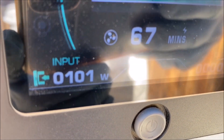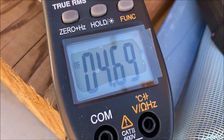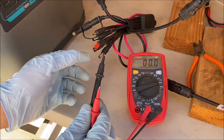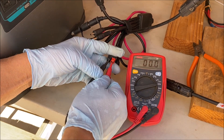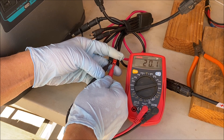Still producing 101 to 102 watts. Incoming amperage is 4.69 to 4.70 amps. And now let's check the voltage with a load — it is 20.1 volts with a load.